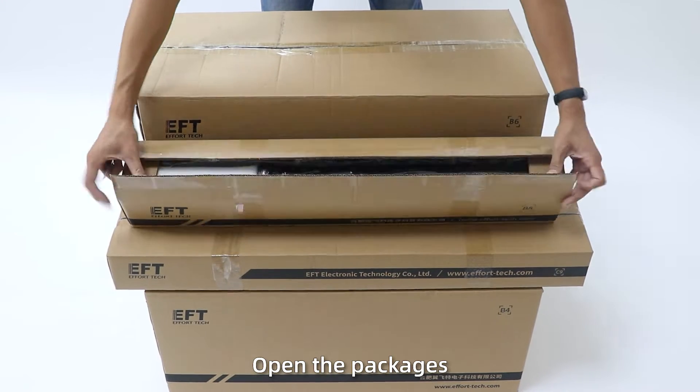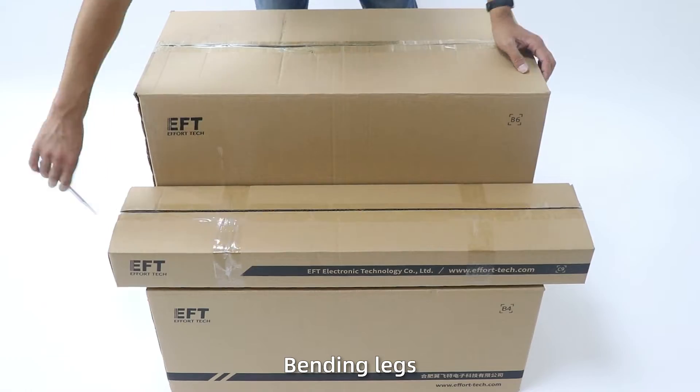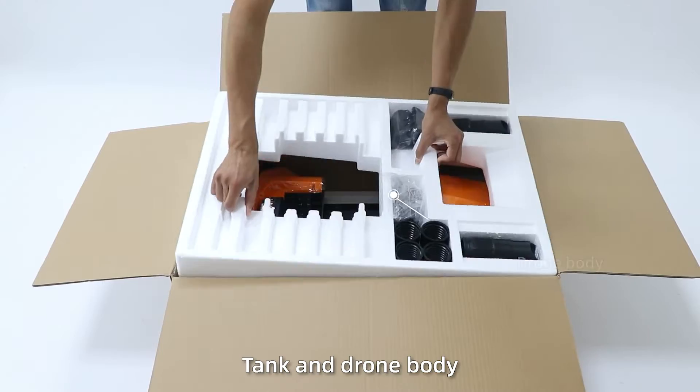Install the draw frame. Open the packages and take out the arms, bending legs, tank, and the draw body.